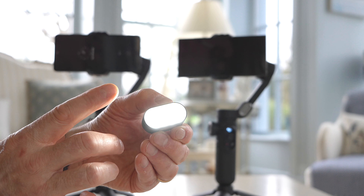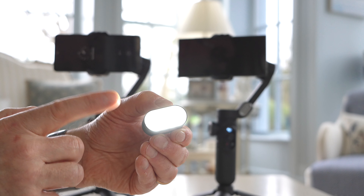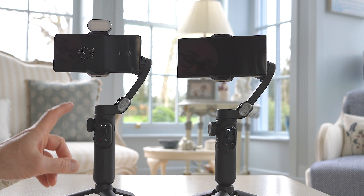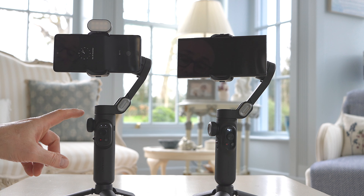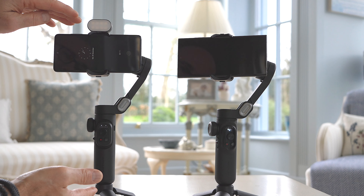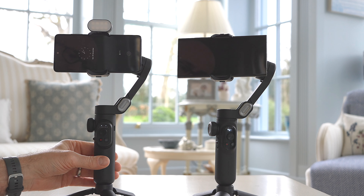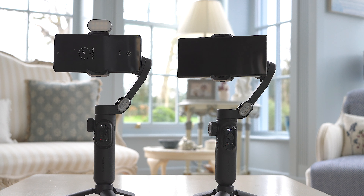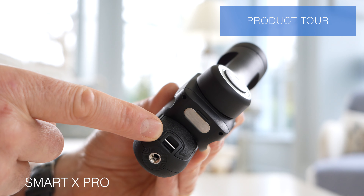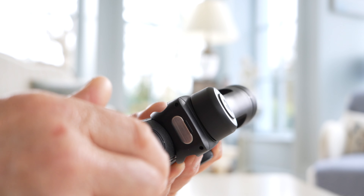We're going to demonstrate the tracking motion here. In this example we're going to do body tracking — select body, then I'm going to move around and we can see how the gimbal moves gently and follows me. You'll notice it keeps me quite central.